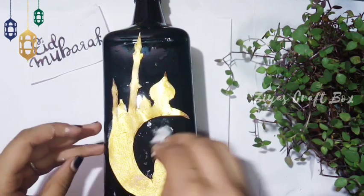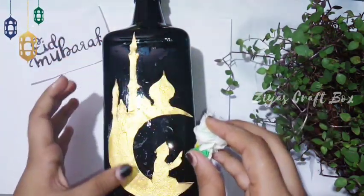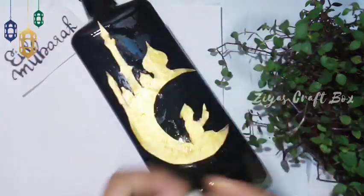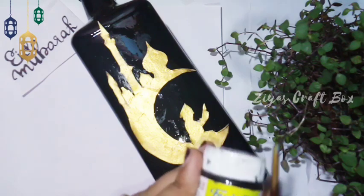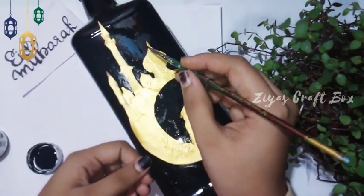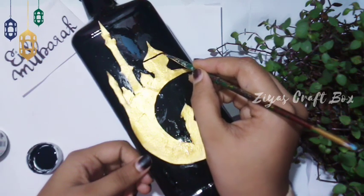I will take the pencil and stick it out. I will take a black acrylic pen. I will use the dark color.